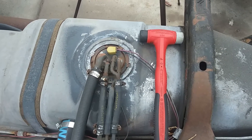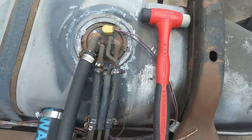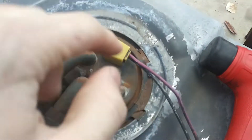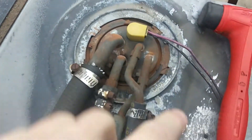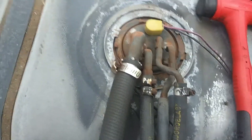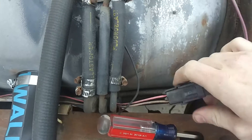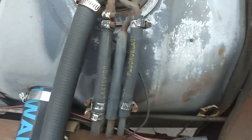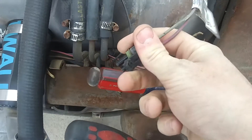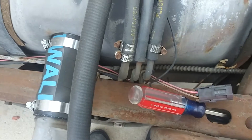I typically just use a flathead screwdriver and a hammer and gently tap these little tabs — there's one right about there, spread across, and another one there. You just gently twist it counterclockwise and it should come right off. Then take this electrical connector down here out — it goes to your gauges. It just disconnects real easy; it's got one of these little clippies — pull up on it and it comes right off. Set that off to the side.